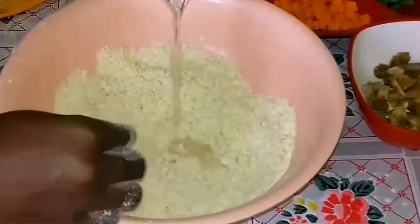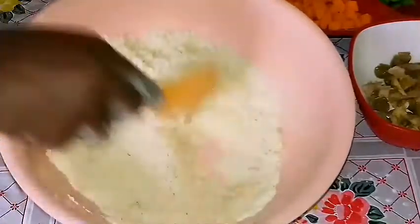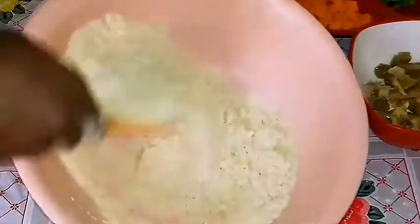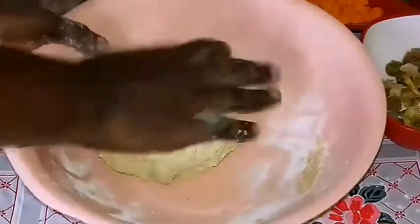I'm not going to add a lot of margarine so that it wasn't too much, because we are going to have to fry this in oil and we want to reduce the calories. I just used a bit of the margarine to bind everything together, and then I added some water — or you can add milk if you prefer.